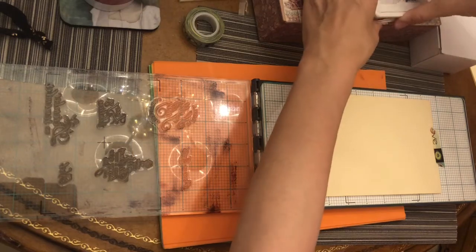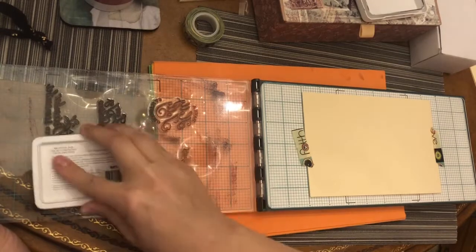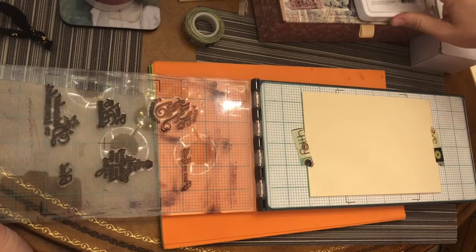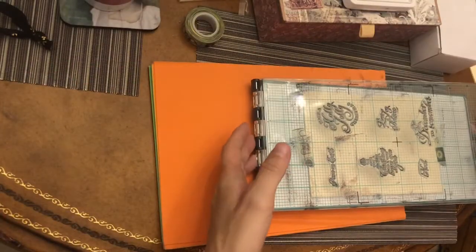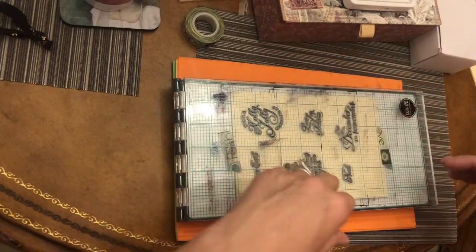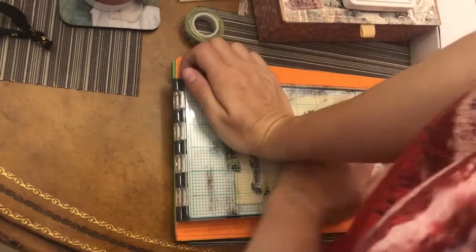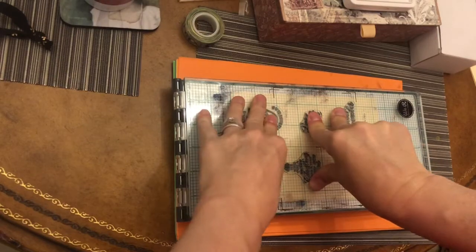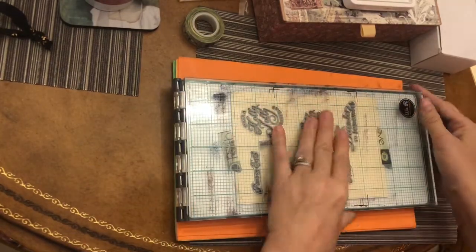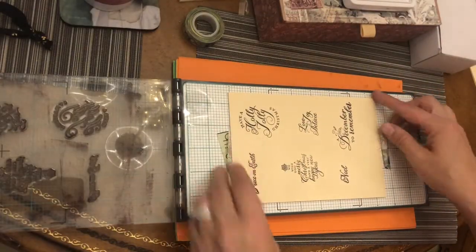So I just tape it down where I want it to be and ink it up. Because my stamps are not all exactly the same thickness, I do have to press down pretty good on the middle ones. So I just press them down individually.